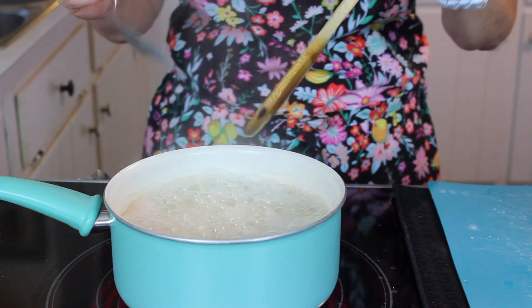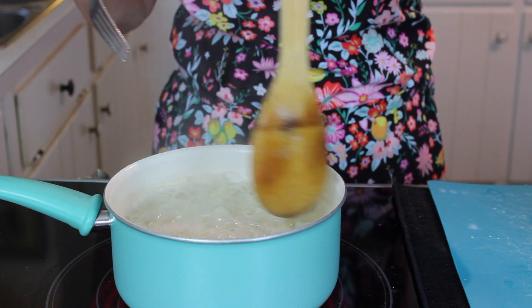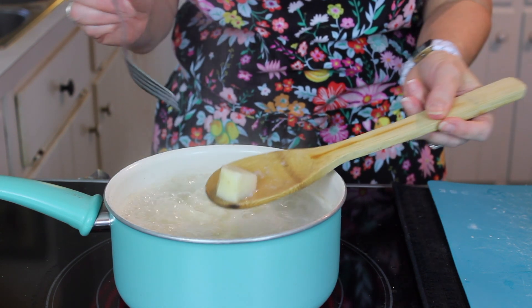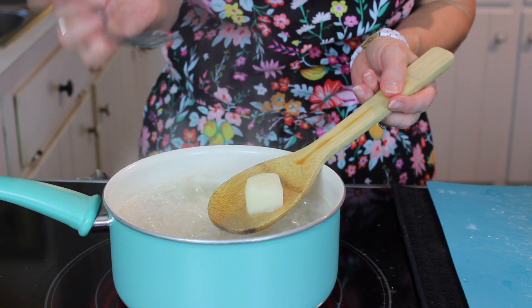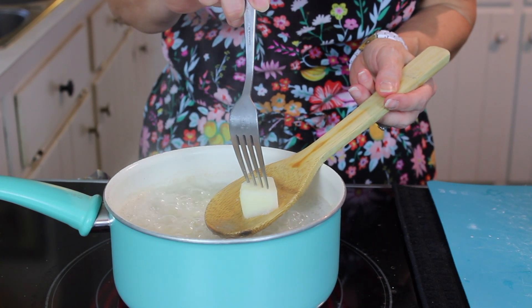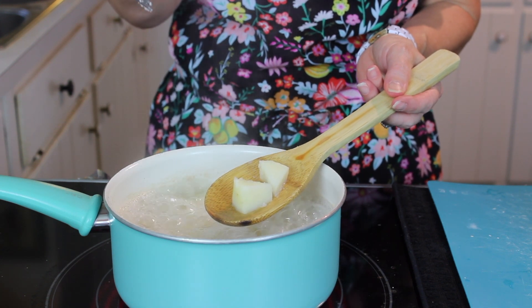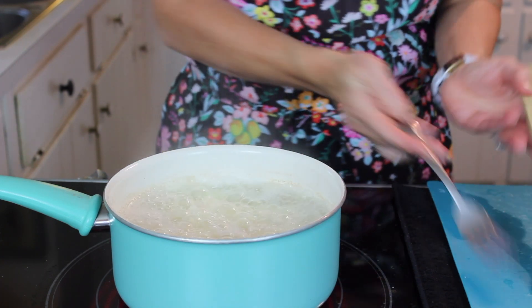It's been about 12 minutes and we're going to check our potatoes. Fish one out, then take your fork right down through the middle — if it goes in easily without a lot of pressure, they're ready.